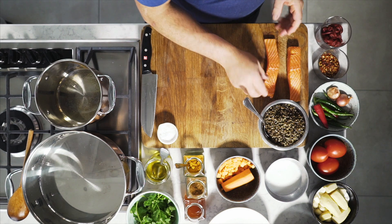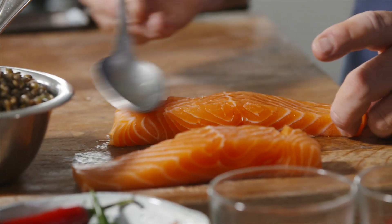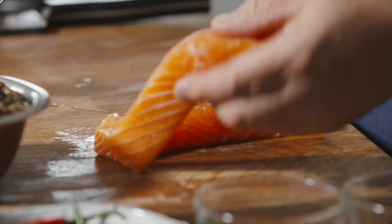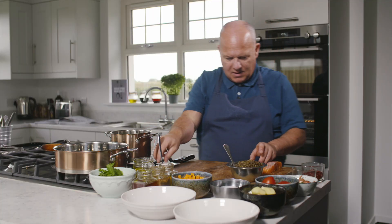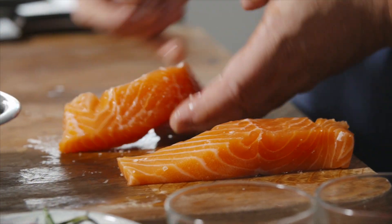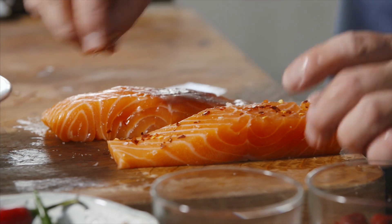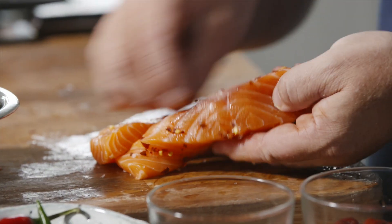So here we've got two lovely salmon fillets. Basically what I'm going to do is put a little bit of rapeseed oil or vegetable oil over the salmon. I'm keeping it very simple and then we're just going to season it lightly with a little bit of salt on both sides, and a tiny amount of chilli flakes — if you'd like more chilli you can put it in.